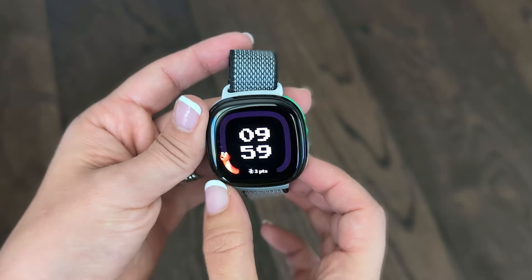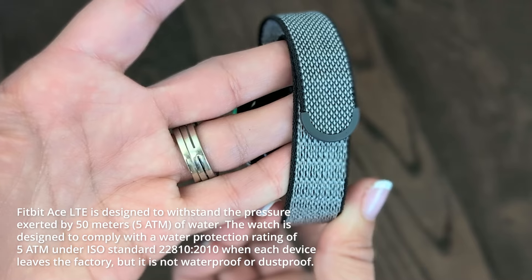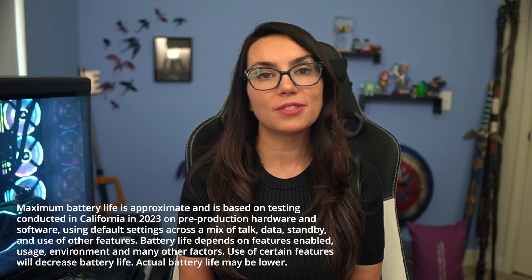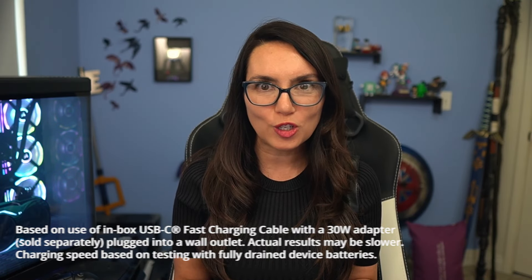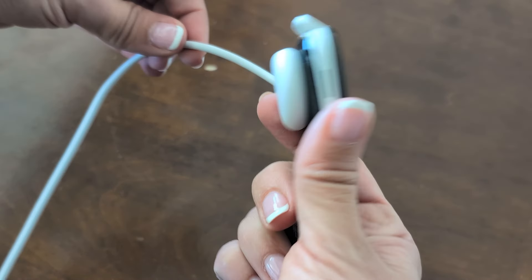Let's shift gears and talk about the watch design for a moment. When kids are super active, they can be pretty tough on their devices. The Fitbit Ace LTE has a Gorilla Glass 3 face so it's scratch resistant if your kid plays really rough like mine. It's water resistant up to 50 meters. We've been using this watch daily for a few months now and you can see up close its current condition. In terms of battery life, you're looking at 16 plus hours on a single charge with fast charging capabilities in case you forget. And as a Google Pixel Watch user, I love that they can use the same charger.